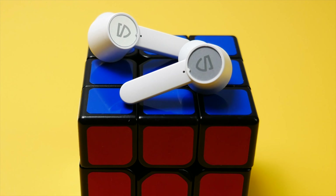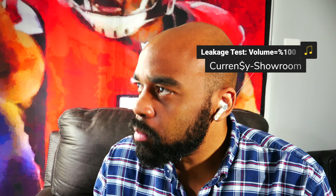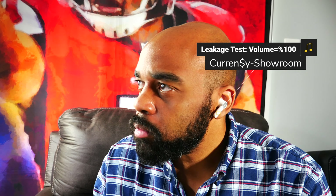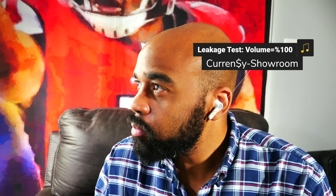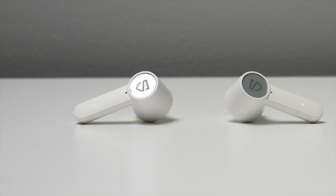Moving on to the design of the earbuds, they do look nice in my opinion. I prefer earbuds that do not have stems attached, but these are fine. The stems aren't too long or too short, which makes them perfect for putting them in and taking them out of your ears. If being discreet is your thing, they do stick out some, but they don't stick out much at all. If somebody is standing directly in front of you or behind you, they'll see them slightly, but they're not super obvious.